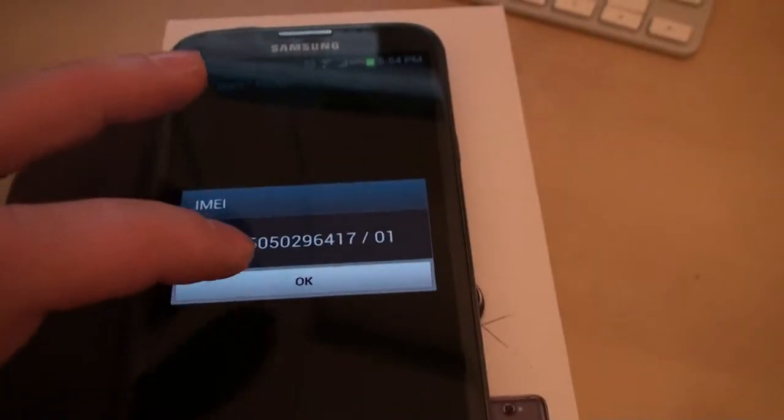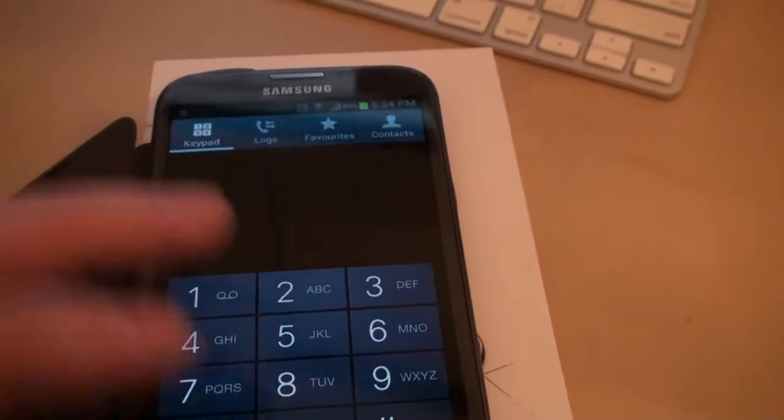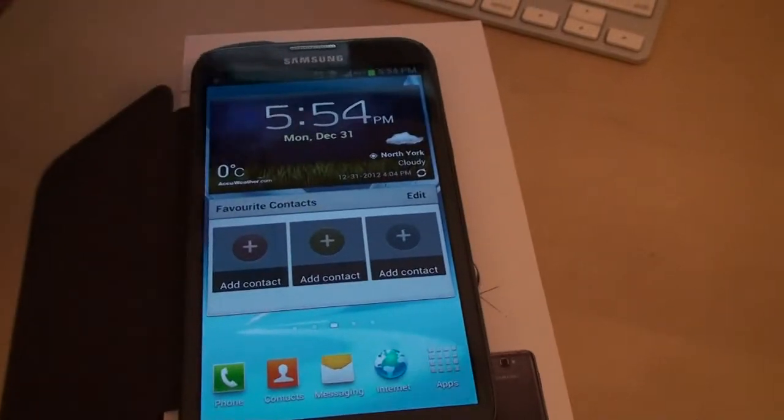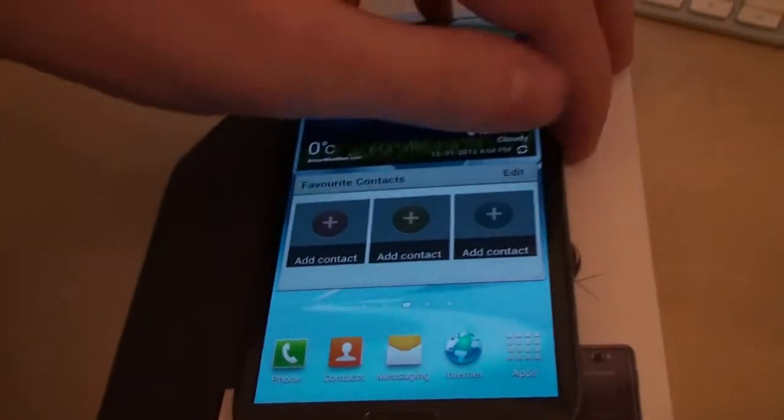Assuming you did that and got your unlock code, the next thing you need to do is insert a non-accepted SIM card into your phone. I already did that, so I'm going to restart the phone real quick.